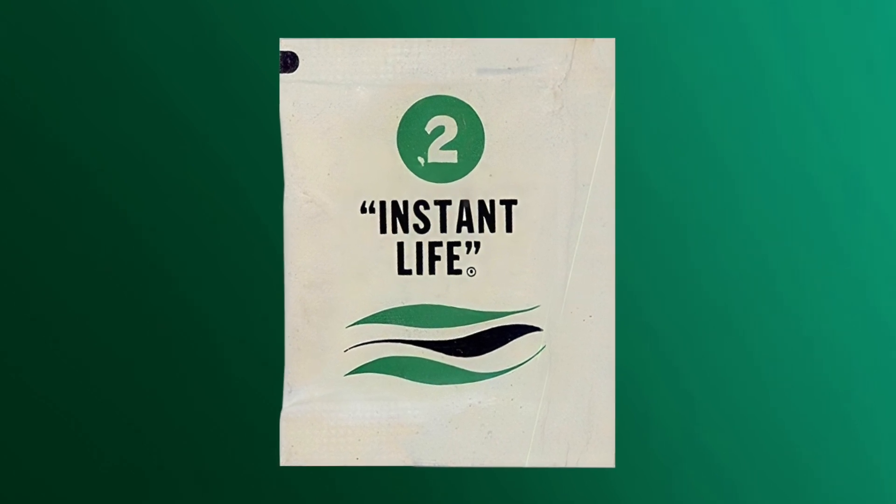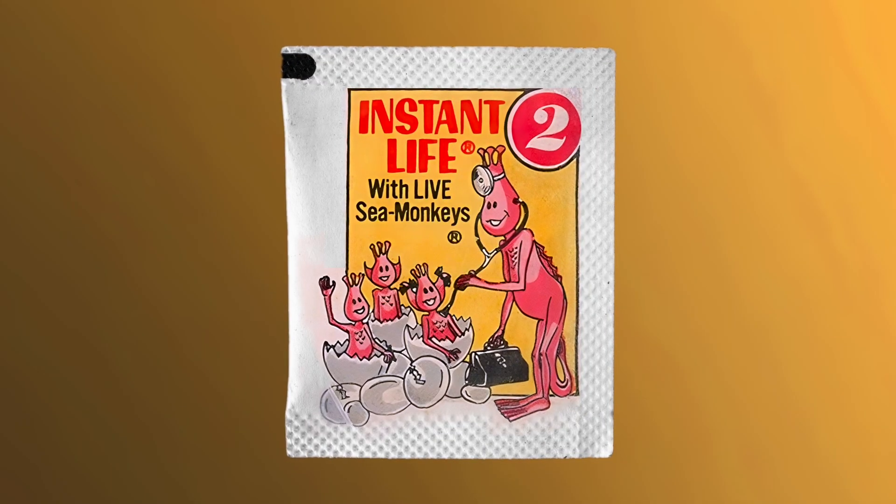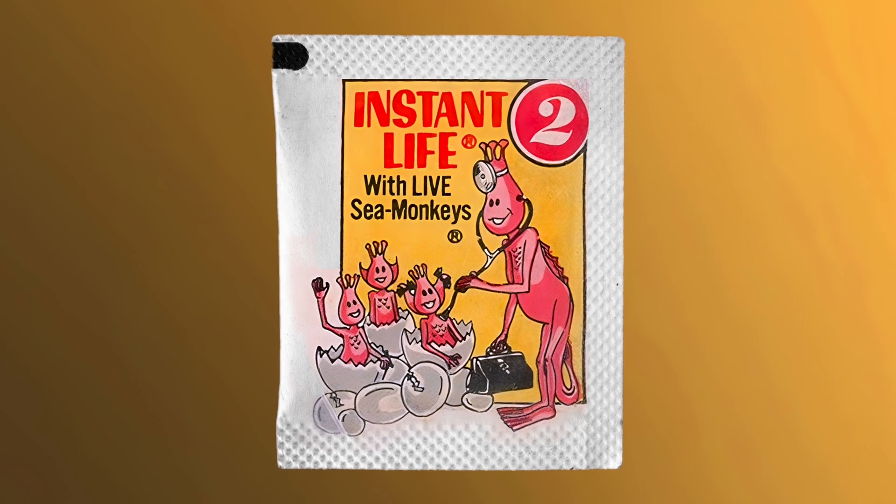The 1968 wave packet design changed both the name and color, now calling it Instant Life, stylized in green. I really love Ben Harvey's illustration of this pouch which came a couple years later in 1970 — it shows a sea monkey doctor checking on the health of some new baby hatchlings. I feel like these depictions gave so much more imagination and life to the brand.